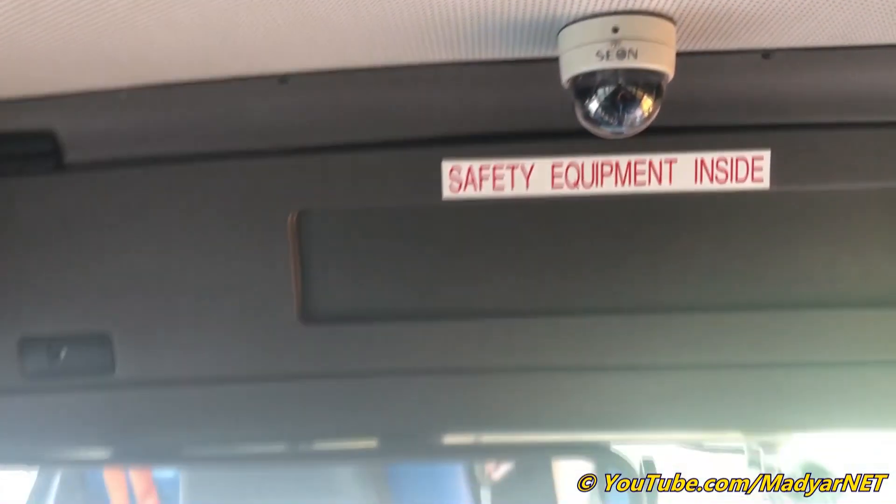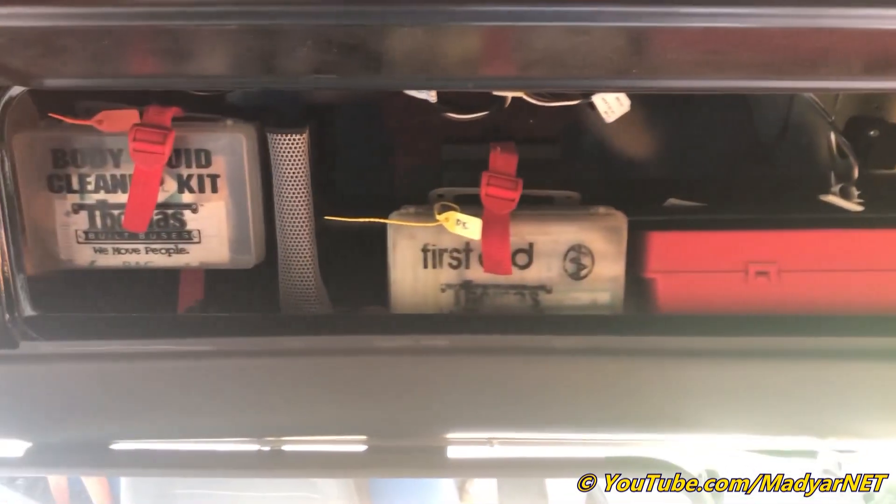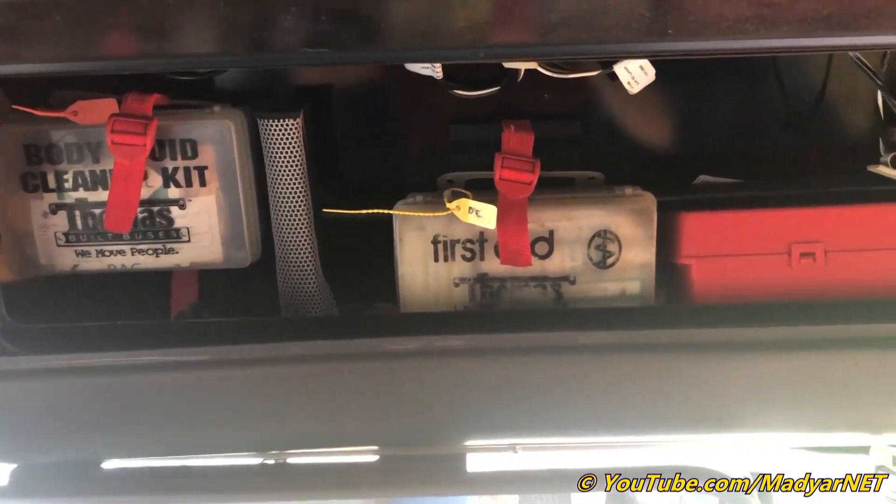Let's see the overhead compartments. In one we keep a body fluid cleaning kit, a first aid kit, and pre-made emergency supplies.